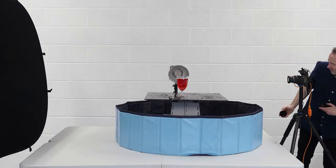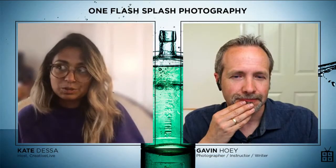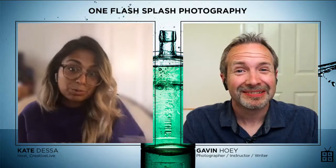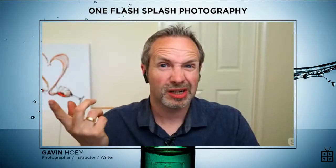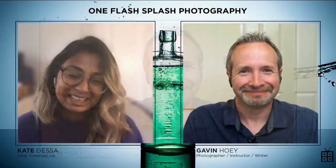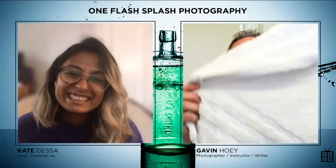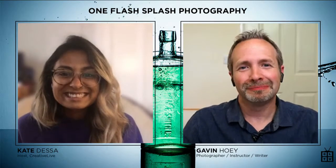The takeaway from the class is that the flash is everything. You're able to set your camera settings from the beginning and you don't really mess with those going forward — it's just the flash that you're playing with throughout the class. I use two lenses and pretty much one setting throughout the entire session — I don't think I changed the camera setting much at all. I'm a lazy photographer: if I can get away with doing as little as possible with the camera, I will, because I was having too much fun making a mess with the water. That's the point of the class — it's more fun to make a mess than it is to fiddle with settings.